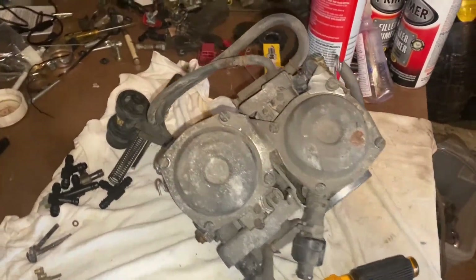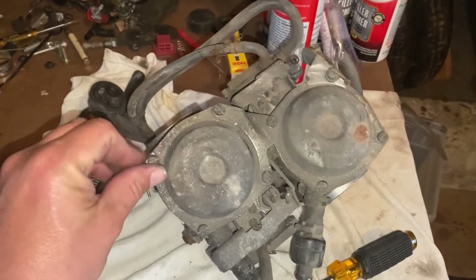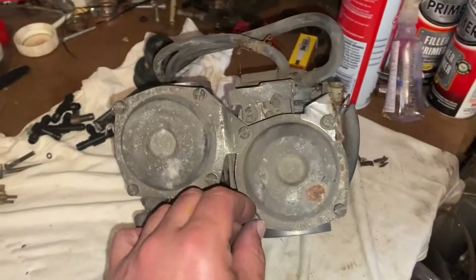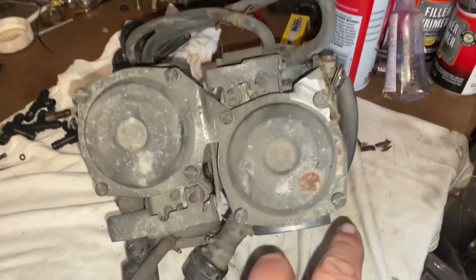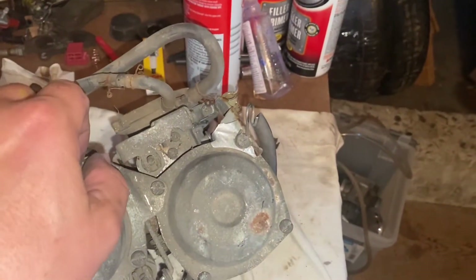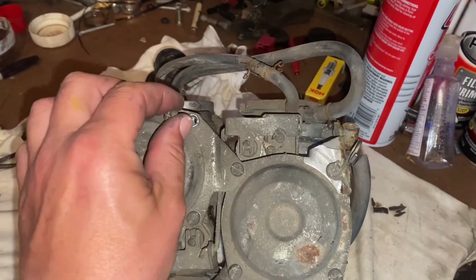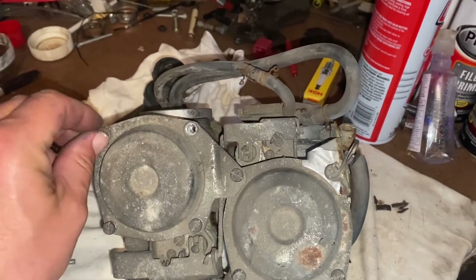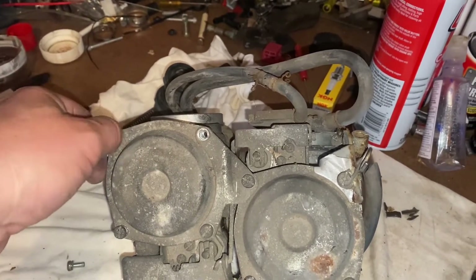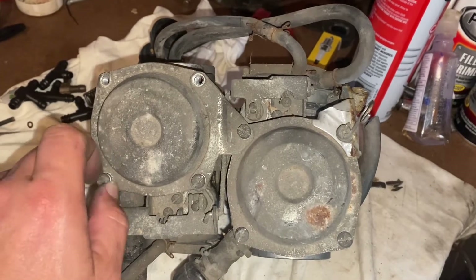Never in my life have I gone around a set of carbs that looked this bad and had every single screw — top and bottom — break free with just a simple twist. Unbelievable. None of the screws are beat. I did use vice grips on the bottom, but they were coming free so easily that I just used a screwdriver on the top. Everything came free — amazing. Just make sure everything comes off in the right order so you know where to put it back.